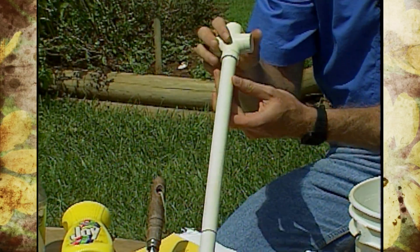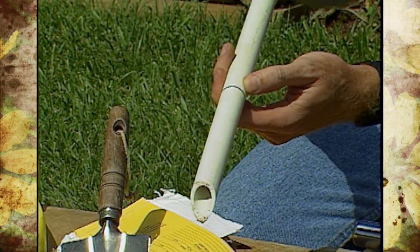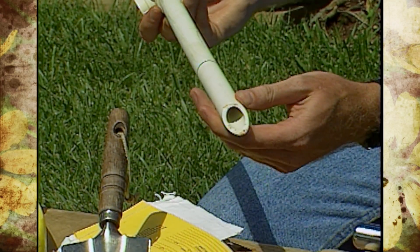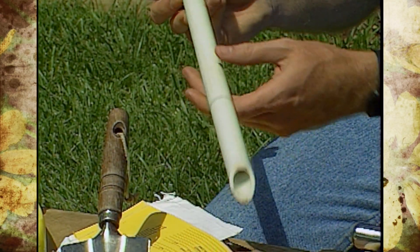We've put on a T and we've marked the pipe at six inches, because that's the depth we want to take our soil sample. And if you'll notice at the end, we've made a sharp point to make it a little bit easier in some of our soil to take the sample.